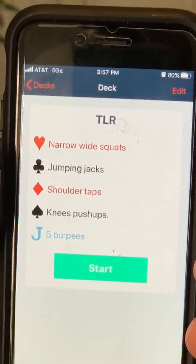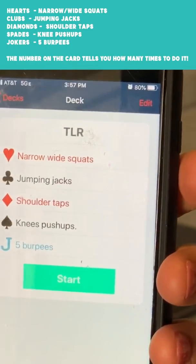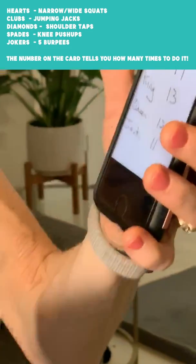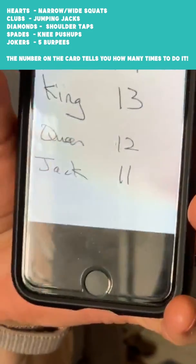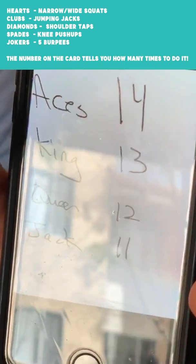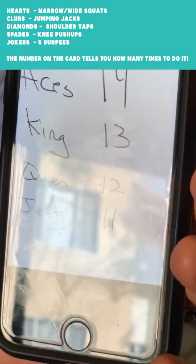Each suit in a deck represents a different exercise, and the number on the card tells you how many times to do it. What about the kings, queens, jacks, and aces? That is a wonderful question. Here's the numbers: aces are 14, kings 13, queens 12, jacks 11.